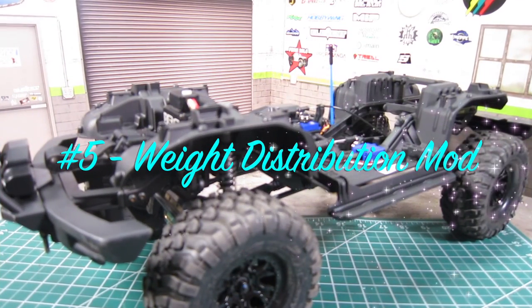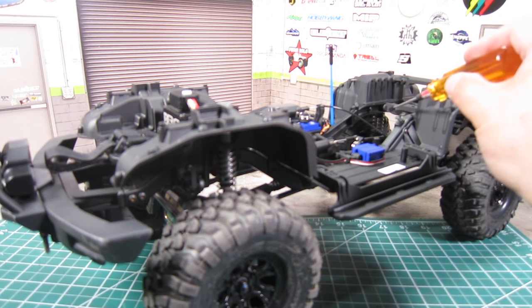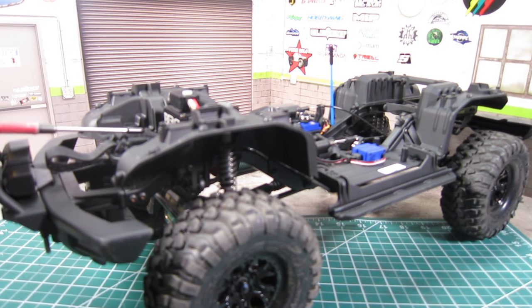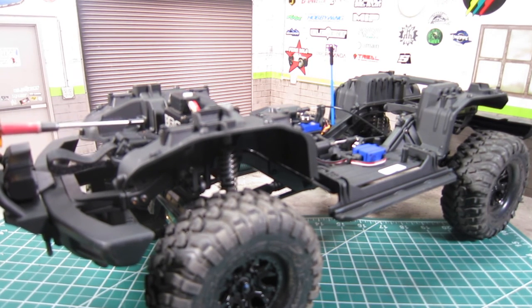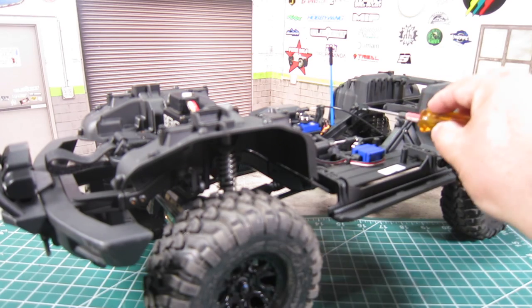Number five: weight distribution mod. This is a free mod that helps with weight distribution. The TRX4 comes with two battery trays — one in the middle of the chassis, and a shorty battery tray at the front end in front of the servo. Most people use the regular battery tray with a big, heavy LiPo battery in the middle of the chassis, but this does nothing for weight distribution. Instead, use the shorty battery tray with smaller LiPo batteries, which will help move the weight forward. I personally use a 2000mAh 3S shorty battery, but Gens Ace makes a 4300mAh battery that will fit the shorty tray. You can also remove the unnecessary battery tray, which further helps with weight distribution.